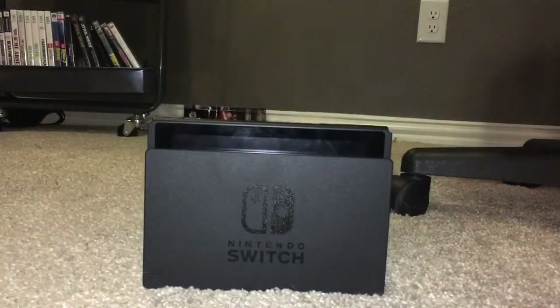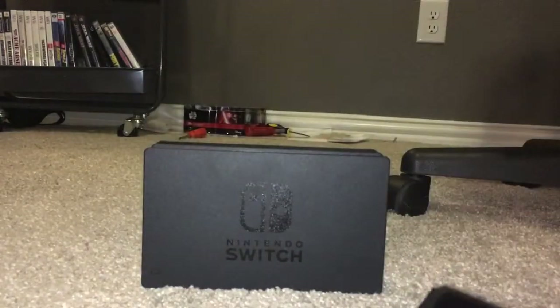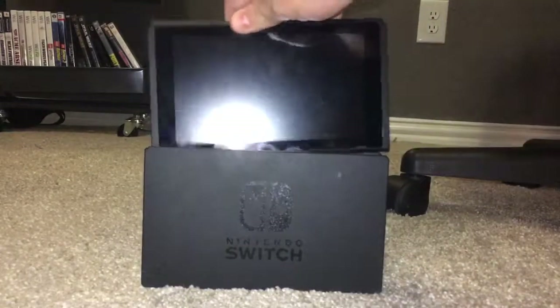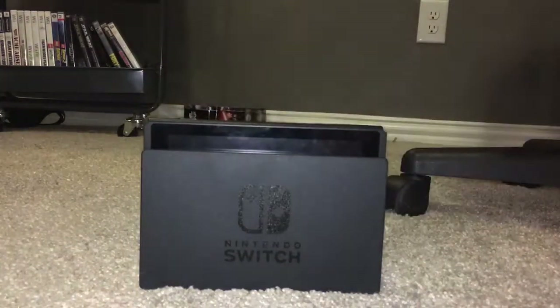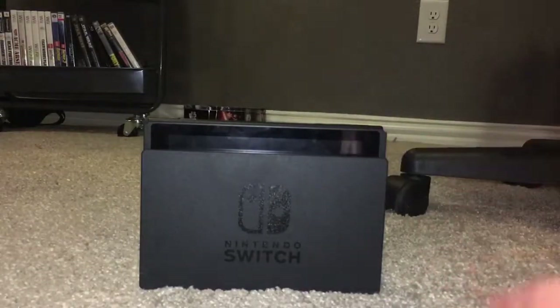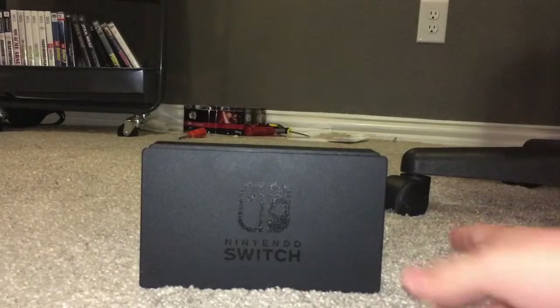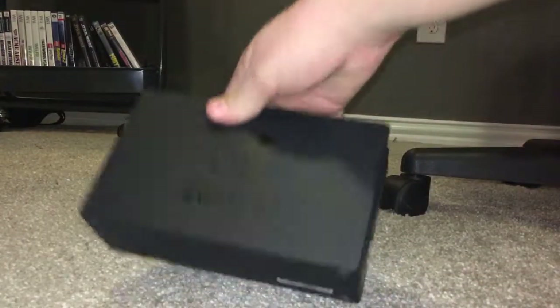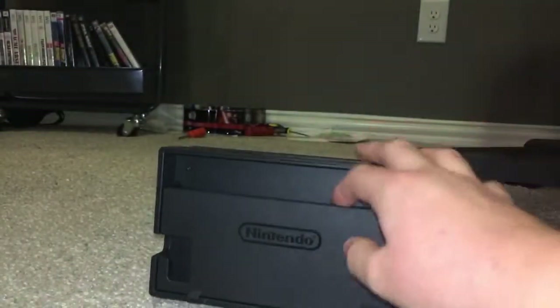First let's take a look at the dock — this little guy is what you're going to use when you're playing on TV. You plug this into your TV, and when you're playing, all you gotta do is slide the console in like that, give it about two seconds and it'll just turn on. It looks nice, it's got that Nintendo feel, and there's a light to tell you if it's on, with USB ports on the side.